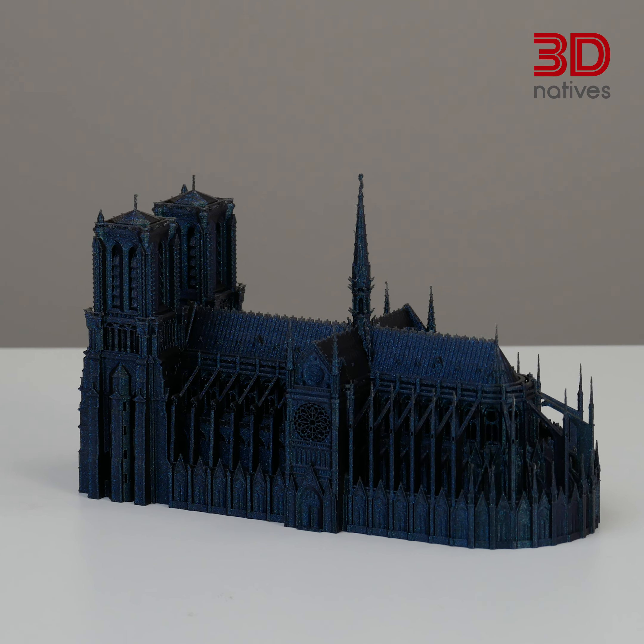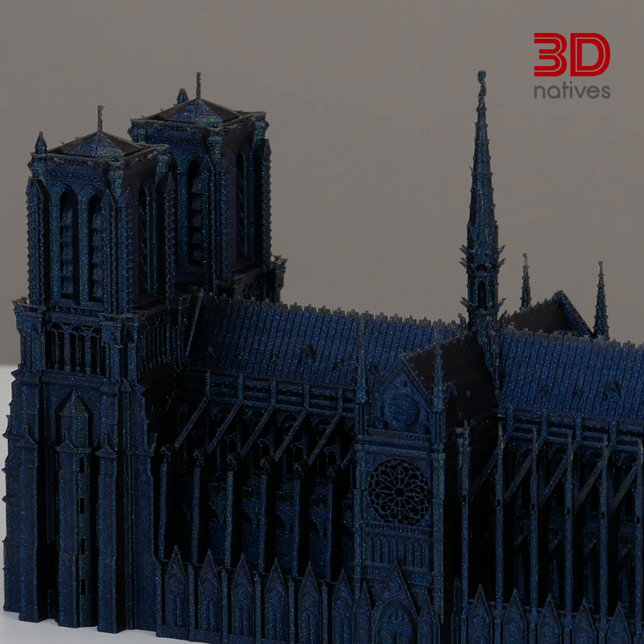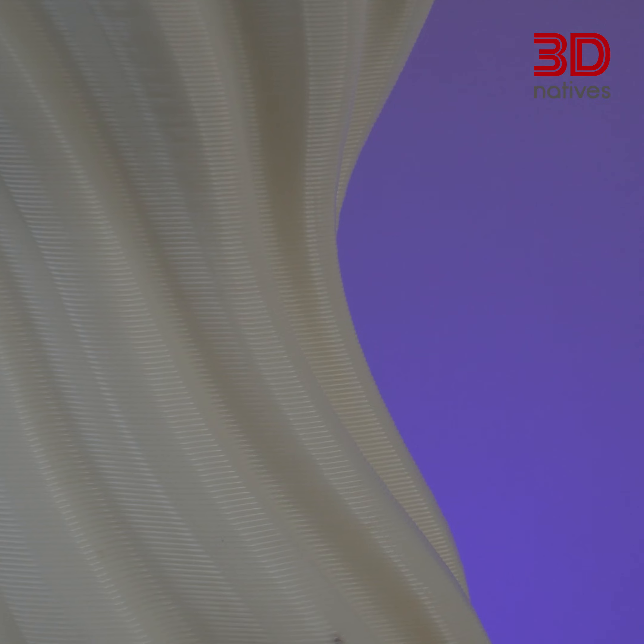Layer height is all in the name — that's the height of each layer of the print. The larger the layer height, the fewer the number of layers which make up the print, and the faster the print. Hence why this is a crucial factor for churning out prints faster. Lower heights mean better quality but slower prints. Higher heights speed things up but can reduce detail, leading to the well-known stair-step effects on overhangs and curves.